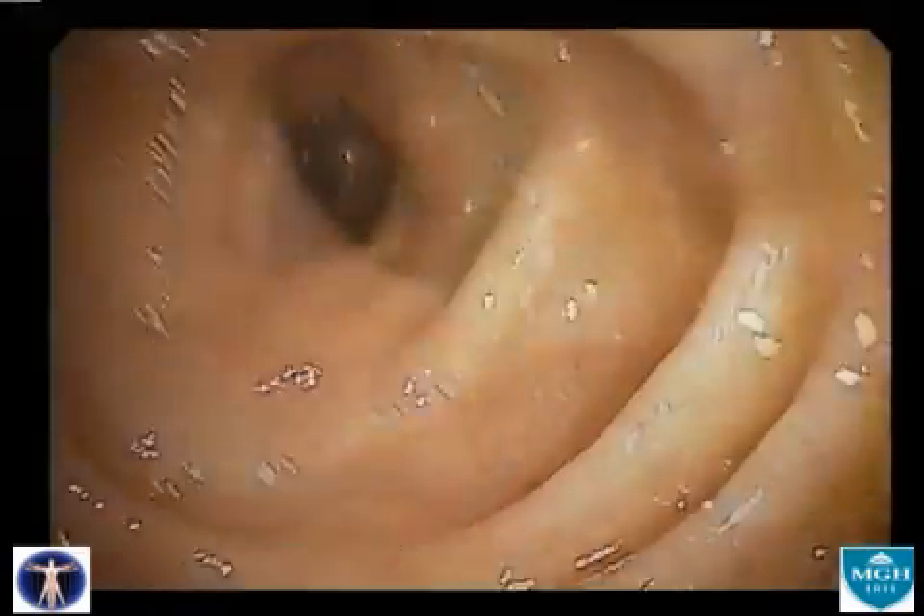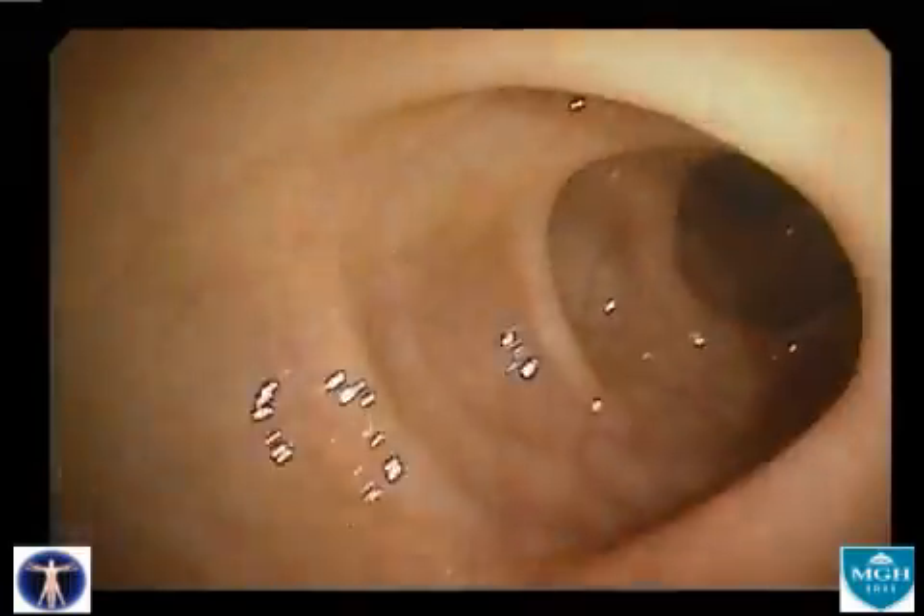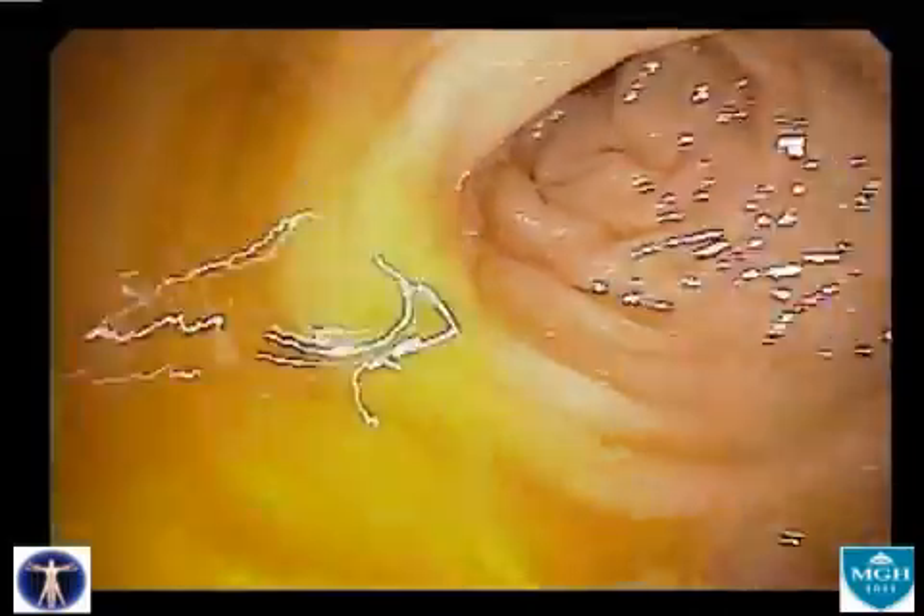A word about the colonic tissue itself. The white dots seen throughout the exam are reflections of the colonoscope's light off of the tissues and back into the viewing lens. Normally, the tissue has this glistening pink hue. Also visible is the delicate vascular plexus of capillaries that nurture the colonic mucosa.